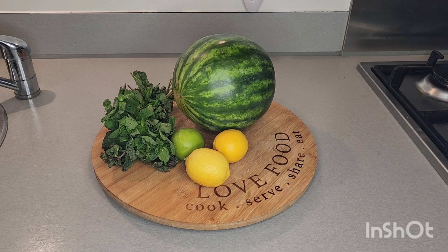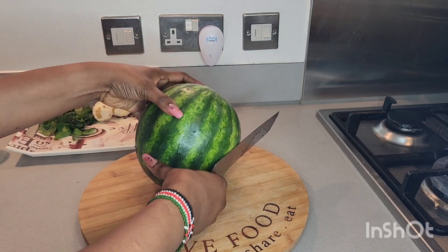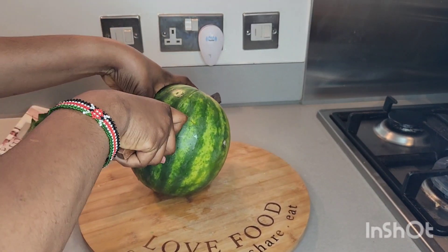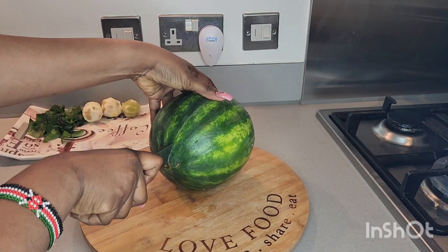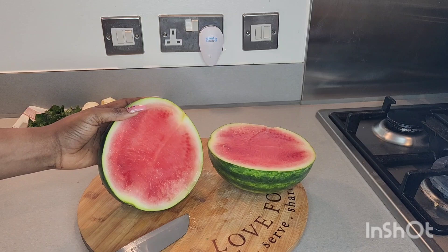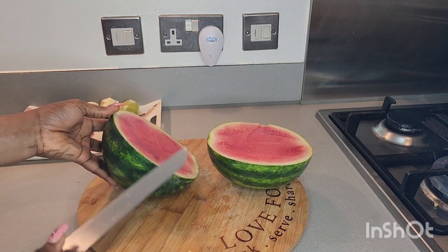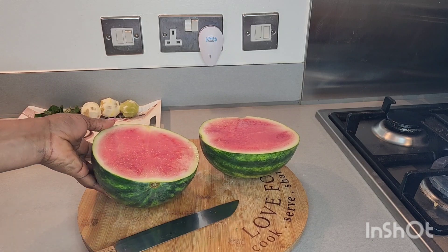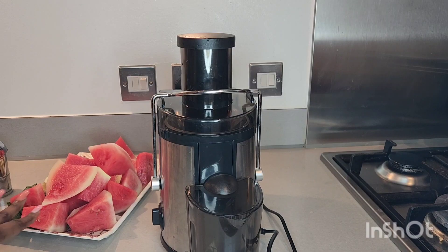Our watermelon is well washed. I wanted to see how it looks inside because you're not going to be making use of the skin. Wow, are you seeing how lovely it is? It's looking reddish as well. So I'm going to peel the body off camera, so stay tuned.